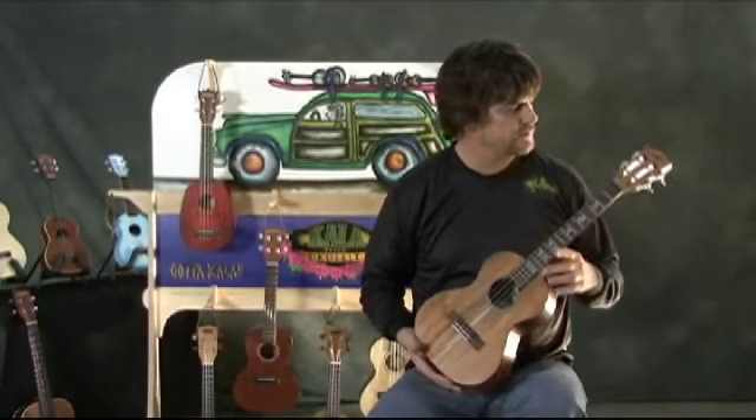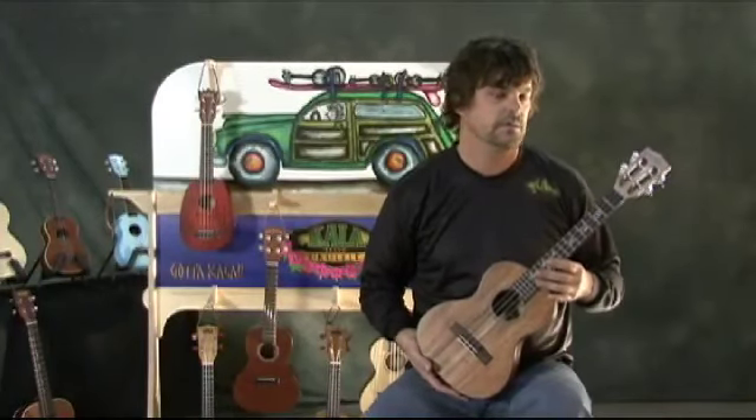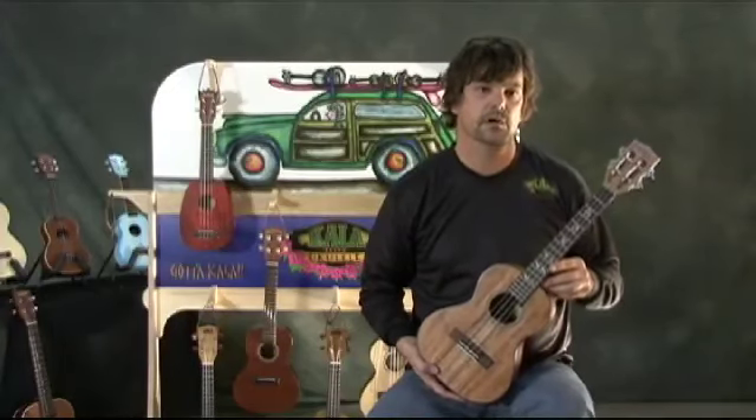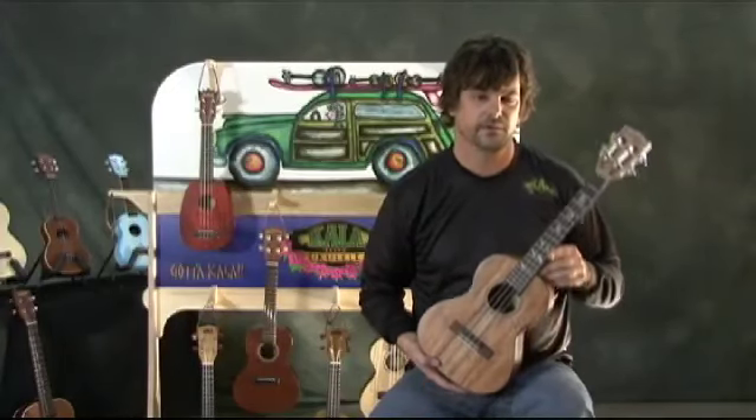The Acacia Series comes in a soprano, concert, the tenor with a slotted headstock, and a baritone. Check them out.